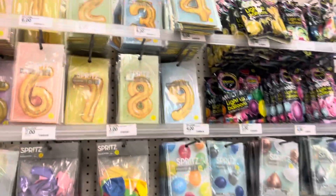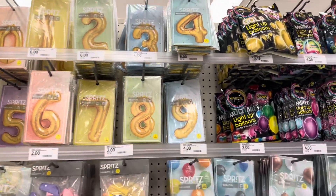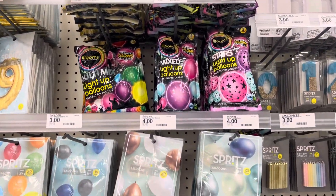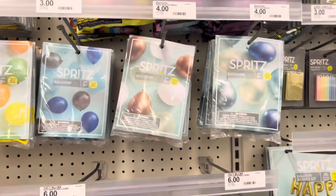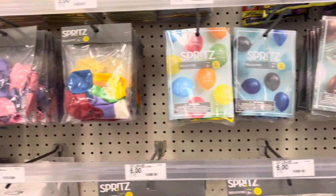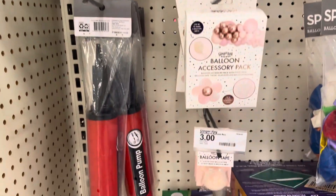So this is the balloons now at Target. Which one do you like, guys? There's one, two, three — this big one. I love this one, it glows up to 15 hours. It's so beautiful, right? Also here, spiral balloons, 20 count. There's normal balloons too.